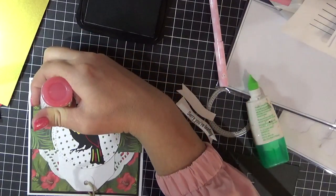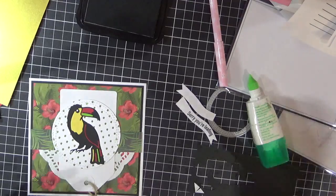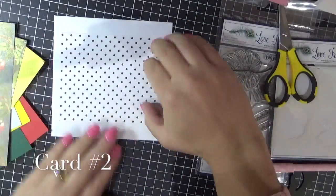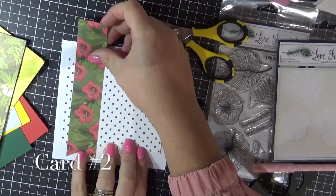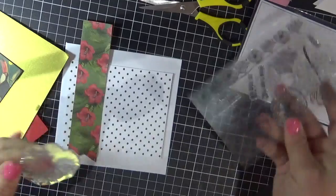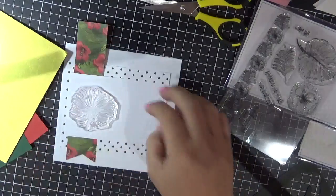I actually later decided to add some of the Nuvo drops to the flower, so I've added that back into the start of the video. Now working on card number two. So I've just cut a piece from the patterned paper, and I'm also using a leftover from that last card. I just used my EK Success Cutter Bee scissors to cut the banner shape into the bottom of that patterned paper.